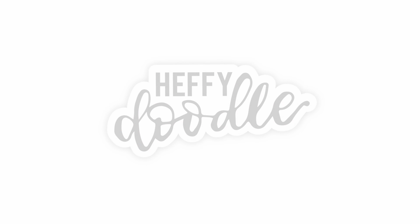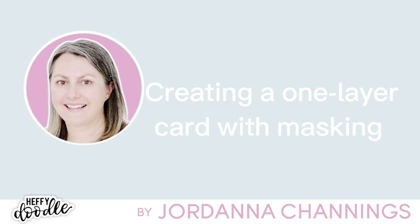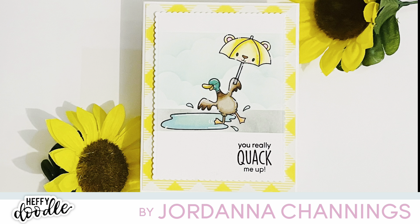Hi everybody, it's Geordie from Geordie's Cards here for Heffy Doodle today. I am creating a fun little one layer card with some masking today. I'm really enjoying making these simpler cards at the moment and it's been a lot of fun.